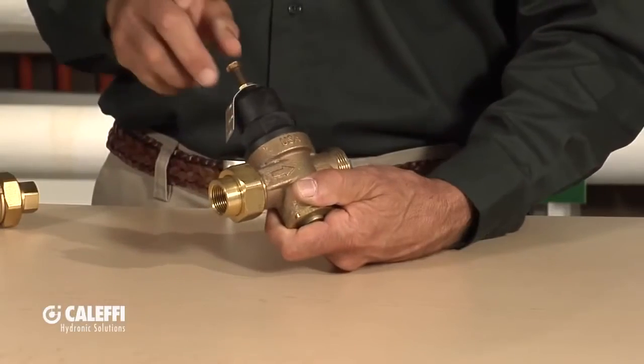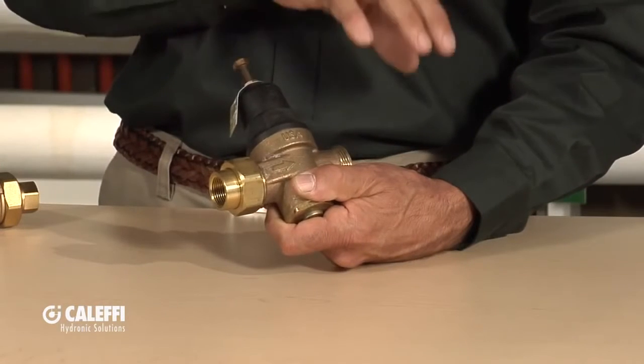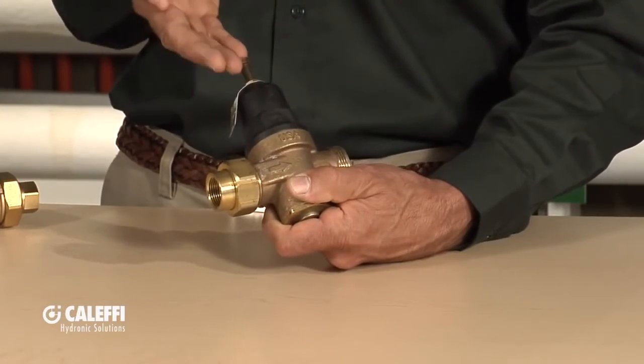This is a fairly typical valve that you'll find on the market. With this valve, you have to adjust the screw to get the pressure that you want in your system, so you're going to need a gauge somewhere to be able to adjust that and know where you're at. That's a very common, very typical valve that you'll see out there.